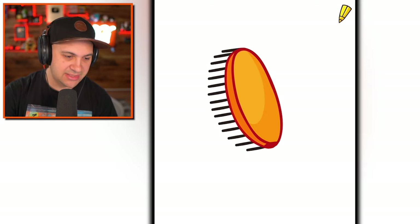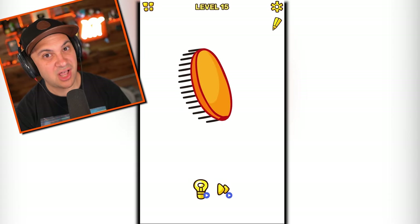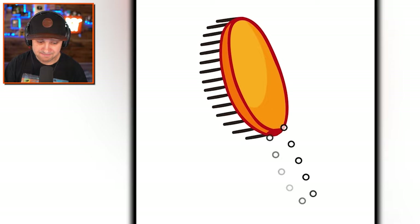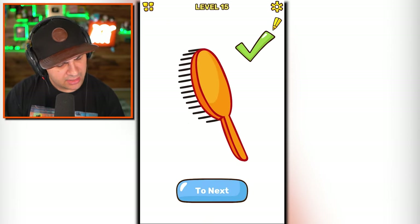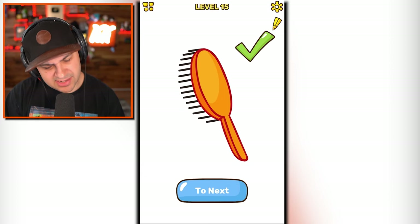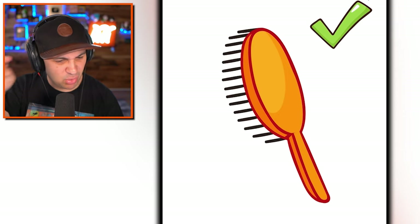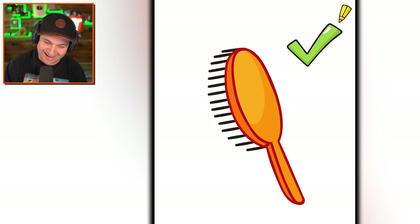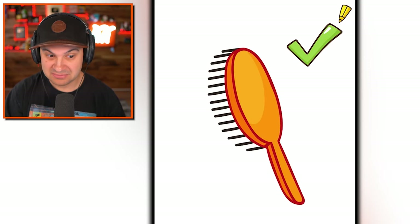I'll give you a few seconds. Go down to the comment section. Level 15. Don't cheat — you've got to answer right now before you know the answer. Give it a smiley face, I don't know. Are your answers locked in? We're going to the light bulb. This is what it wants me to draw. I still don't understand what this is. It's a brush. This looks nothing like a brush. There's not enough bristles. I feel so deeply betrayed. If you guessed that, you're a smart cookie — because I did not see that.